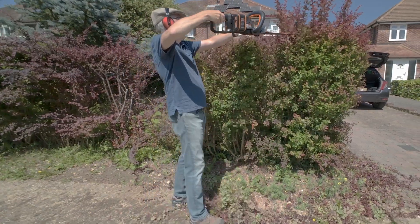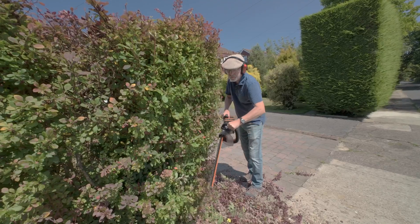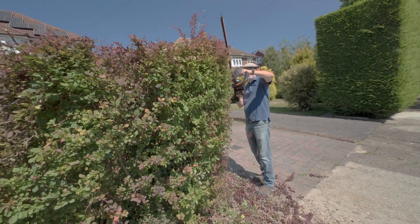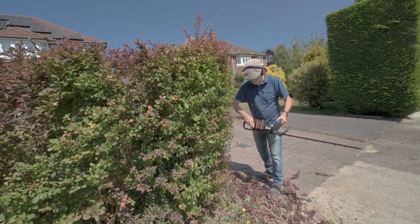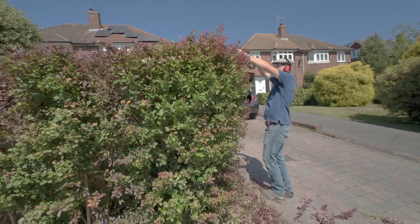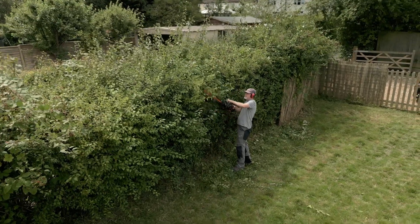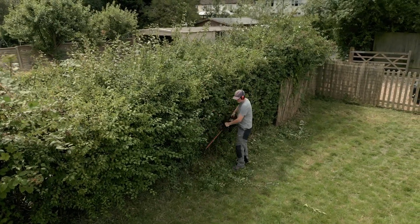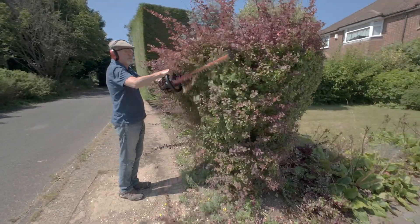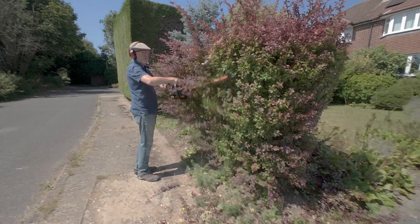Allow the blades to reach full speed before you start cutting. If a branch is too thick and gets jammed in the blade, stop the trimmer immediately. To remove any jammed debris, first make sure you release both switches before trying to remove the debris. We recommend ear and eye protection while using the hedge trimmer, and for thorny or prickly hedges, a pair of gardening gloves would be sensible too.